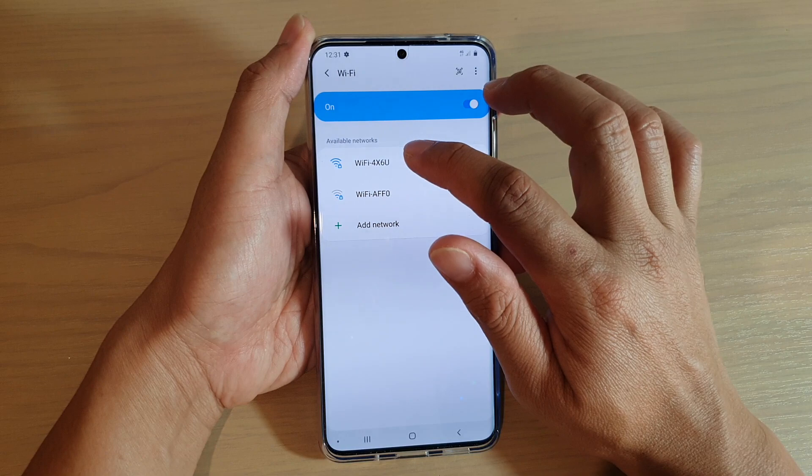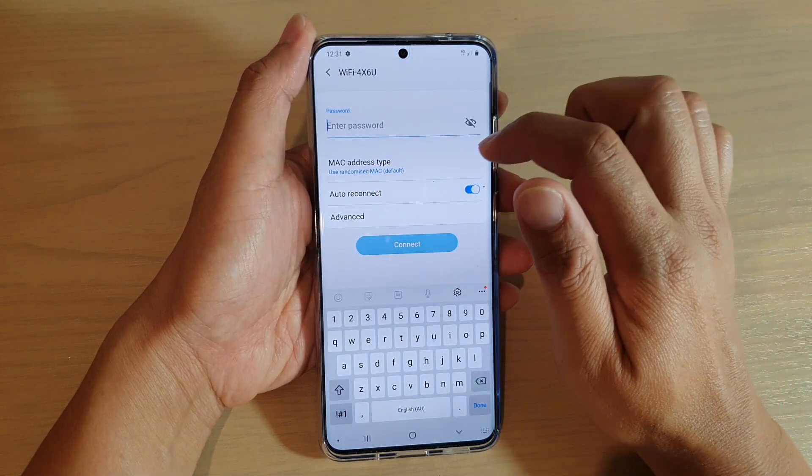Then tap on the Wi-Fi network that you wish to join. Here we need to put in the Wi-Fi password. Next, tap on the Connect button.